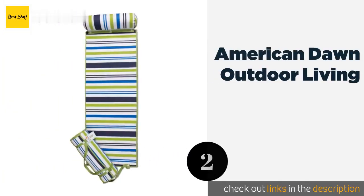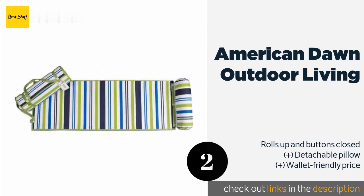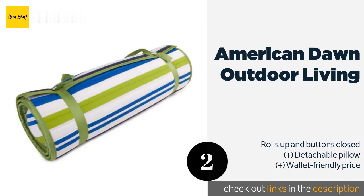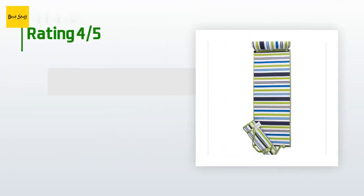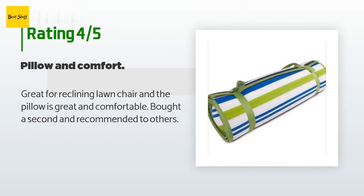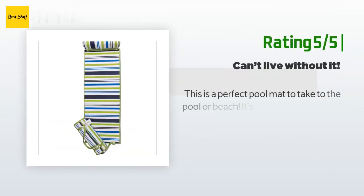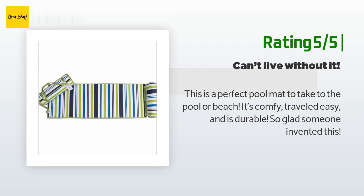The second product is the American Dawn Outdoor Living. If you prefer to lie on all-natural materials, you'll like that the top is 100% cotton; however, the bottom is made of abrasion-resistant polyester, so it should still do fine on rough surfaces. This product is available on Amazon for $25. The average rating is 4.6 stars with more than 15 customer reviews. A customer said: great for a reclining lawn chair and the pillow is great and comfortable — bought a second and recommended to others. Another happy customer said: this is a perfect pool mat for the pool or beach; it's comfy, travels easy, and is durable.